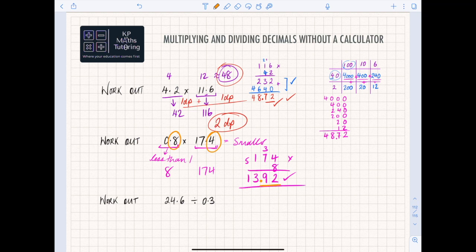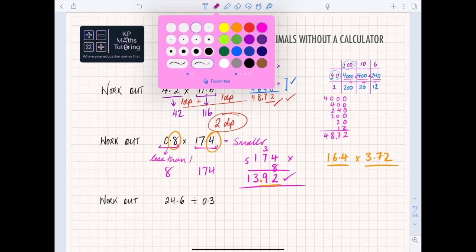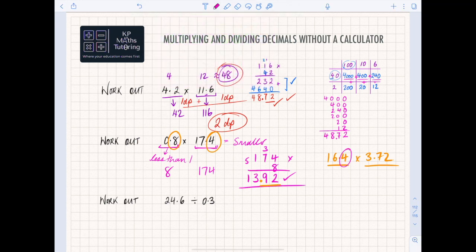That's how you work with decimals. It doesn't matter if it's a zero-point number or something like 16.4 times 3.72 — you change them to 164 and 372. In that case you've got one decimal place plus two decimal places, so you need three decimal places in your answer. Whatever digits you get, put three decimal places at the end.